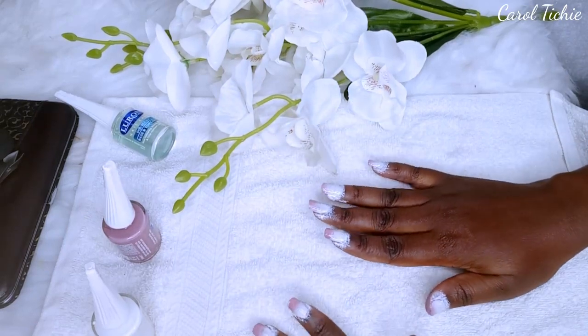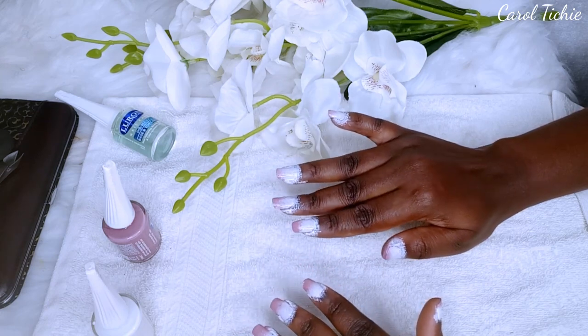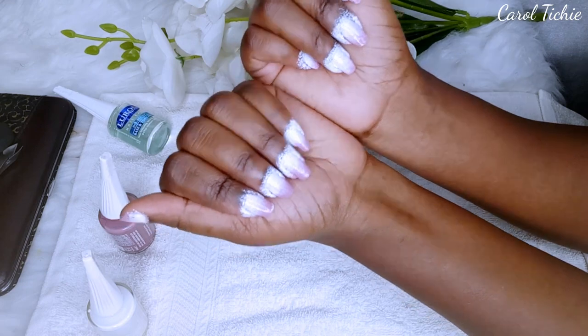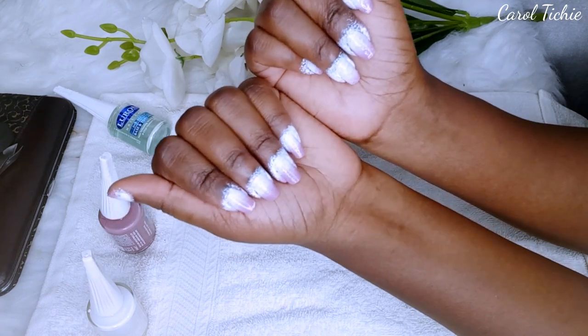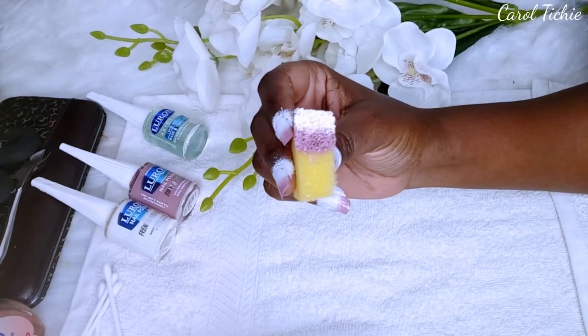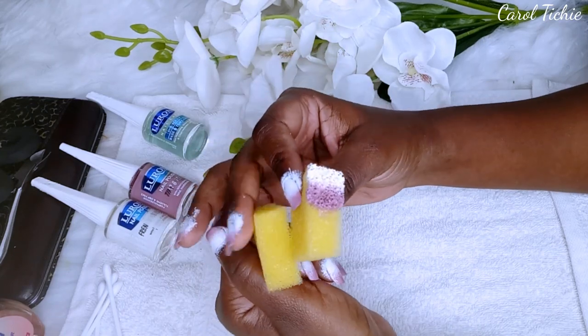And this is how they look once my hands are done. I only used one sponge and I guess that's enough for one setting.